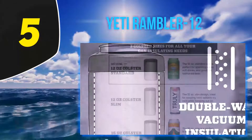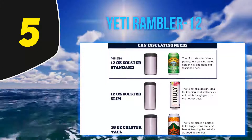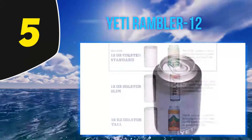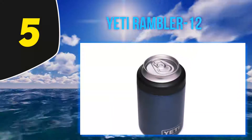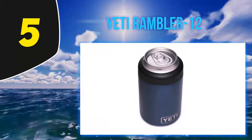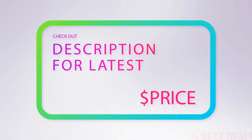This option also comes in 16-ounce and 12-ounce slim versions. Every sip tastes like you've just pulled your drink from the fridge. One review promises: if you lose this with a beer in it, whenever you find it, that beer will still be cold. For more information and the latest price, check out the product links in the description underneath the video.